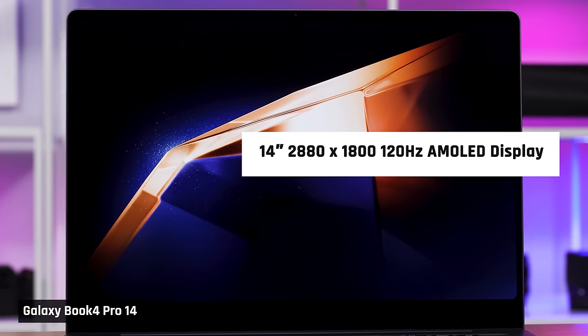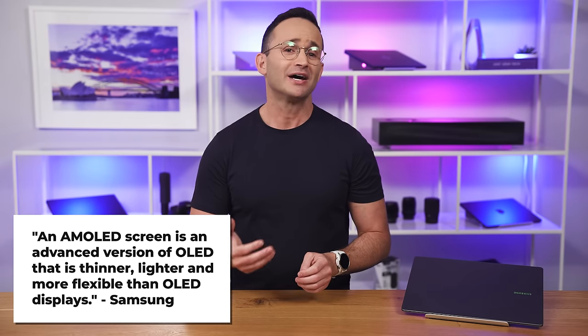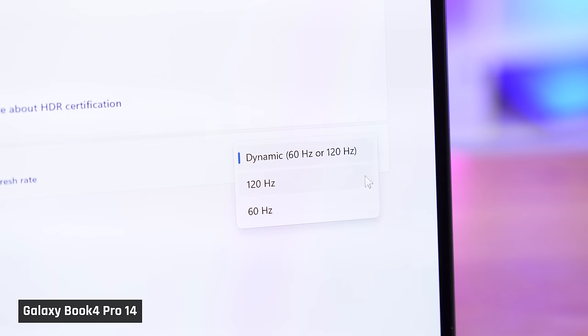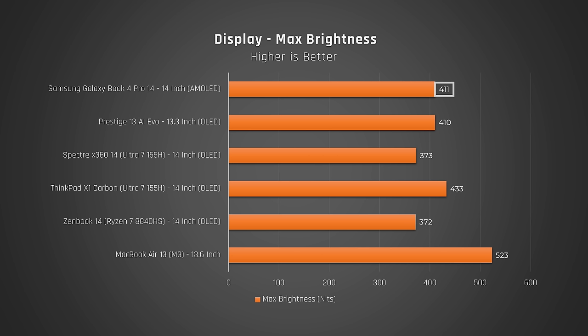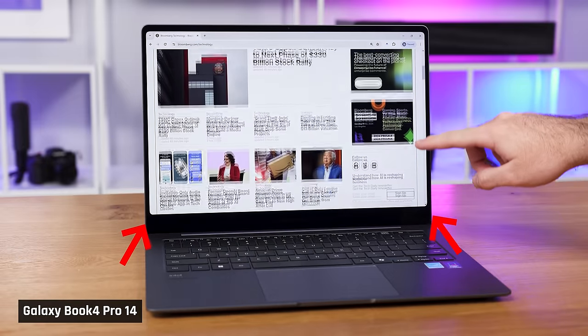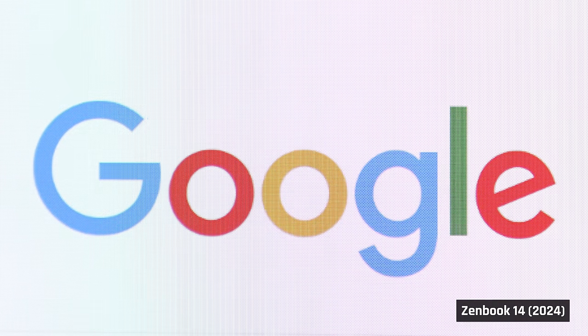This display is stunning. It is a 14-inch, 2880x1800 AMOLED panel. According to Samsung, an AMOLED display is an advanced version of OLED that is thinner, lighter, and more flexible. The display has a variable refresh rate of either 60 or 120Hz and is very colour accurate with a wide colour gamut. It gets bright enough at over 400 nits and surprisingly has rounded corners. There was no noticeable screen door effect, which is nice as this is a common issue in many modern laptops with OLED panels.